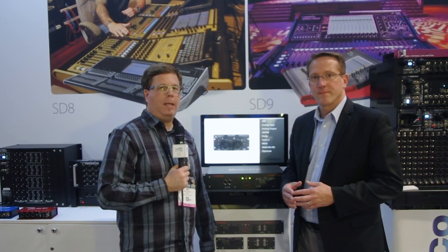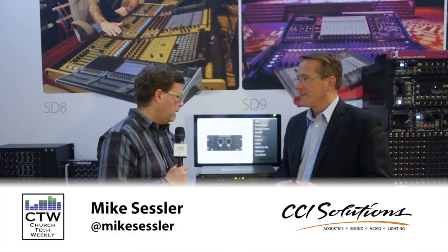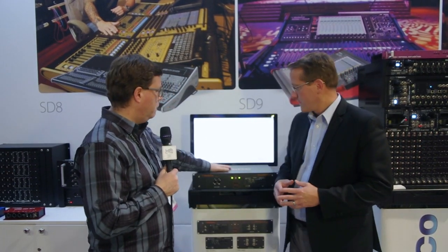We are continuing our NAB 2015 coverage and we've come over to the DiGiCo booth. We're going to do a bunch of videos here because there's a lot of new product to look at. I'm here with my friend Matt Larson and we're going to take a look at this new conversion box called the Orange Box.